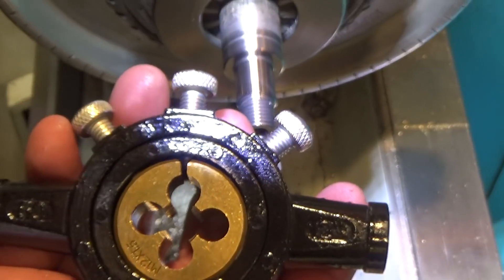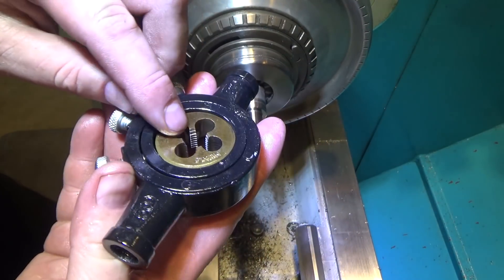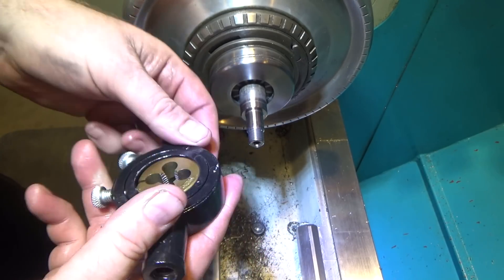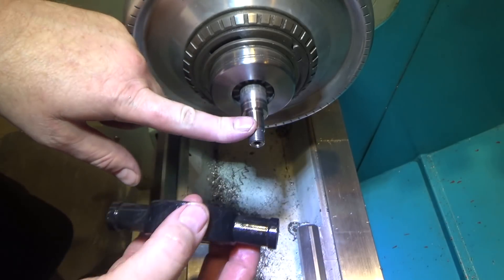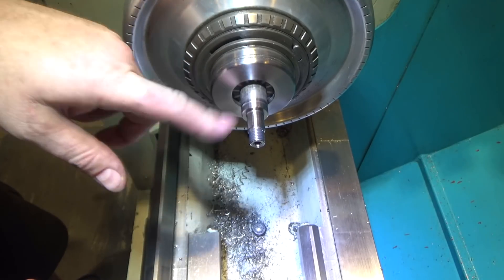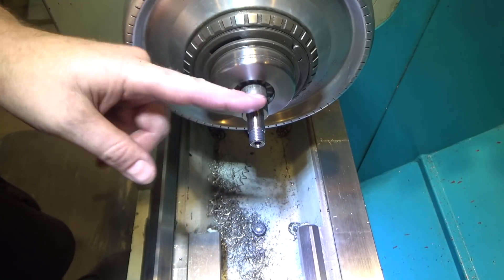One of the things I did was you start the die on with the starting thread side. After I got the threads essentially established, I went back and reversed it with the final dimension threads and went all the way in, so that my final threads would be full dimension rather than tightening up. Next stop over to the mill — cross drill and mill the flats.